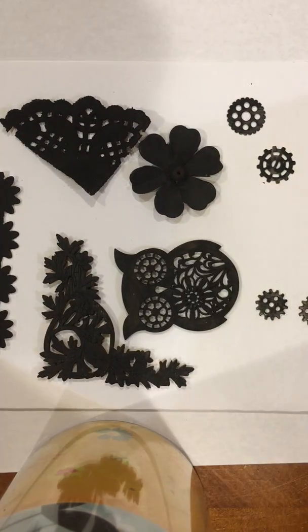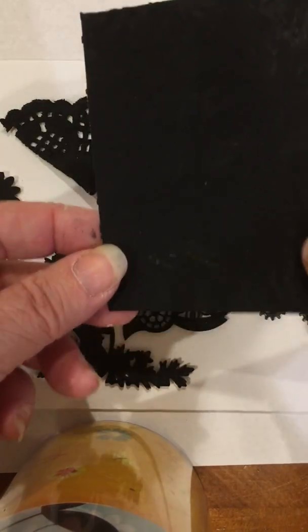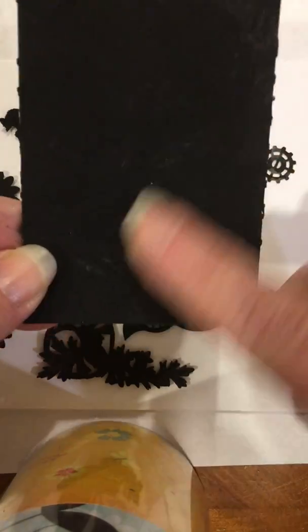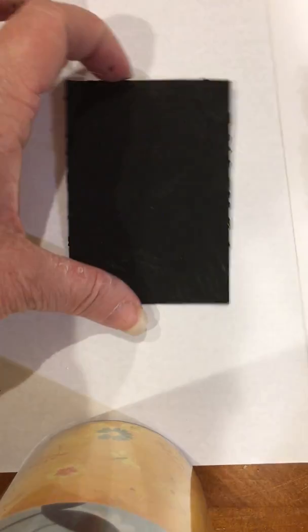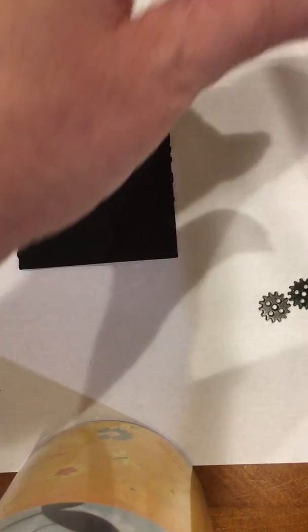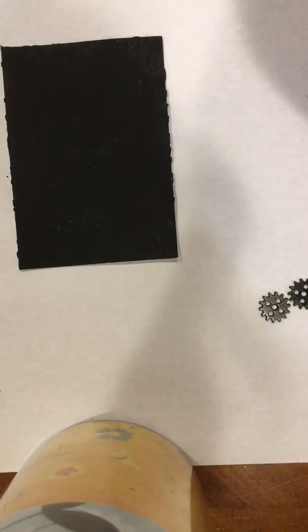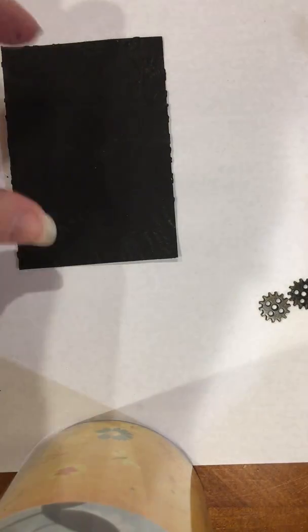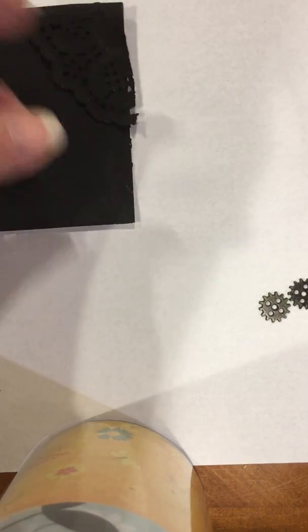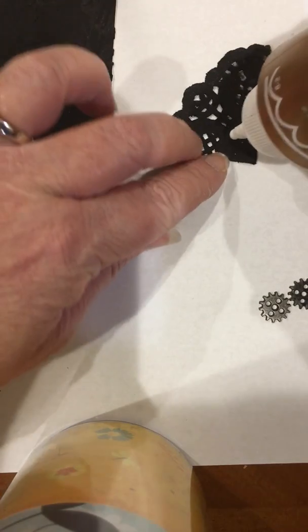Once you're at this point and your gesso has dried — you won't be able to see much on camera but it has the texture on it — your next step is going to be to glue all of your items onto the card. I use tacky glue; it seems to hold up pretty well and everything seems to stick well and stay stuck.